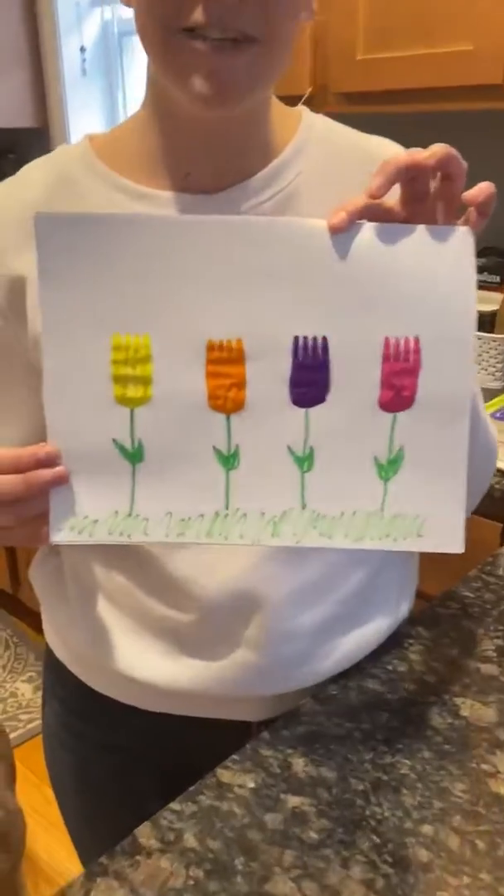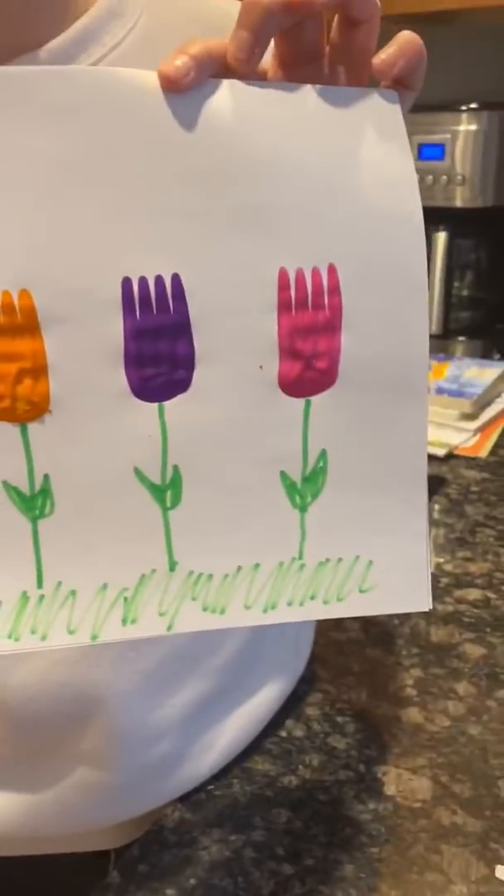Everyone needs happy flowers right now. Happy spring friends! BIG FRAN next week!